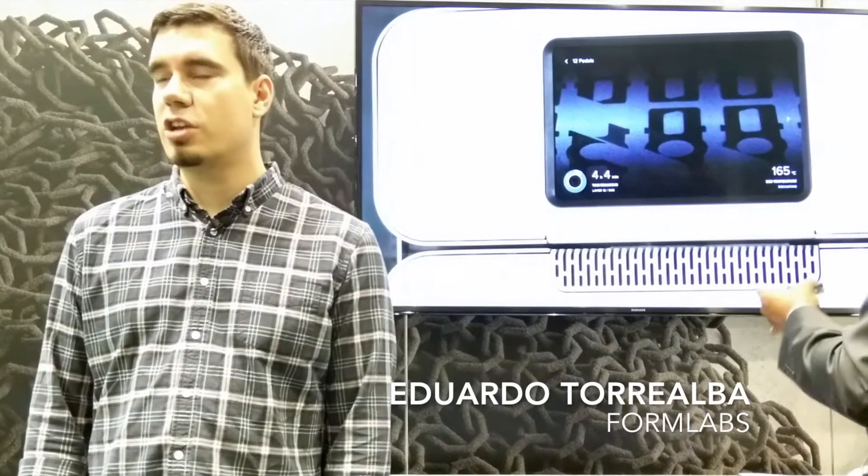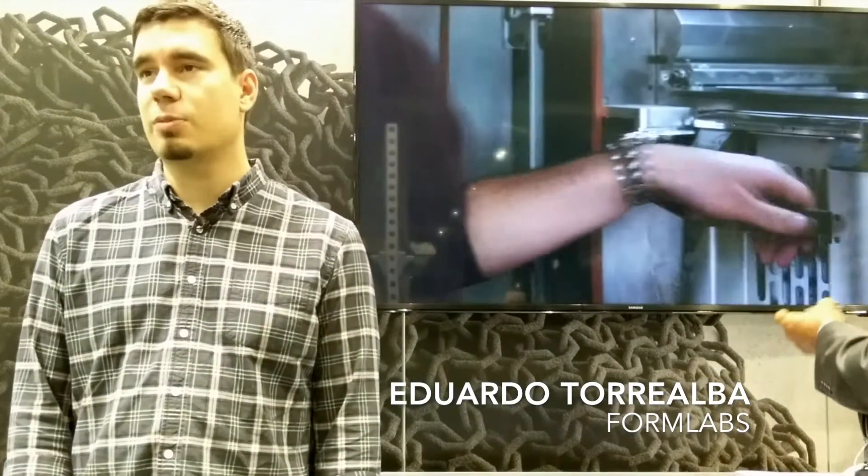I'm Eduardo Torielba. I'm an engineer at Formlabs, and I lead the team that's working on the FUSE1.